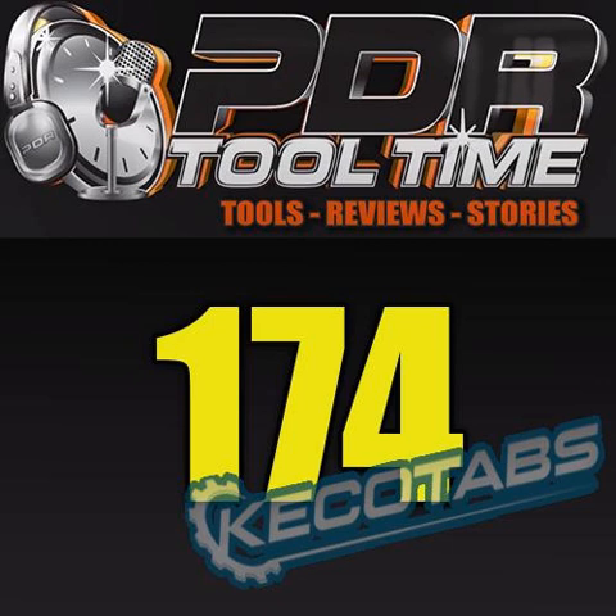Welcome to another episode of PDR Tool Time, episode 174. I'm Daniel Grom with your hosts Vince D'Alessandro and John Rennstrom. How are you doing, boys? Doing well. It's 100 degrees where I'm at. Yeah, that's pretty rare up there. I'm melting. I'm half of that and happy as hell. A little heat wave going down through Southern California too, but we're surviving.